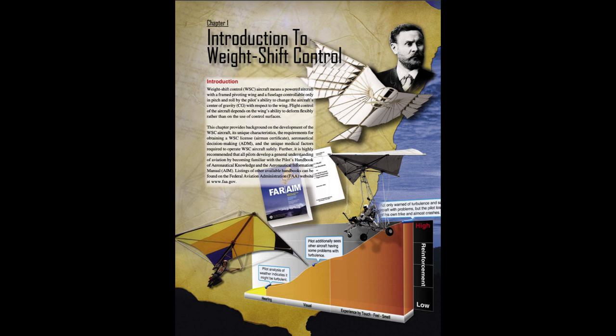It is highly recommended that all pilots develop a general understanding of aviation by becoming familiar with the Pilot's Handbook of Aeronautical Knowledge and the Aeronautical Information Manual, AIM. Listings of other available handbooks can be found on the FAA website at www.faa.gov.